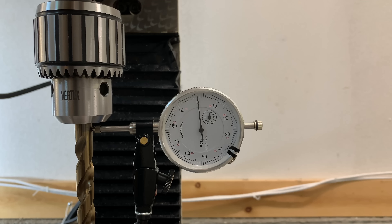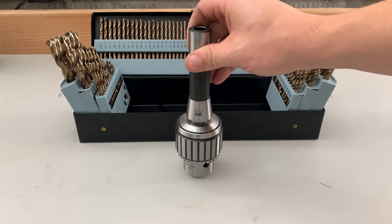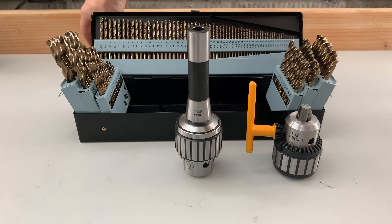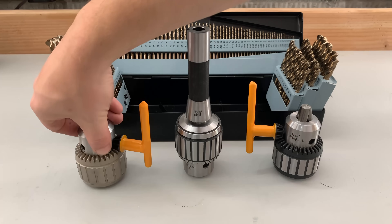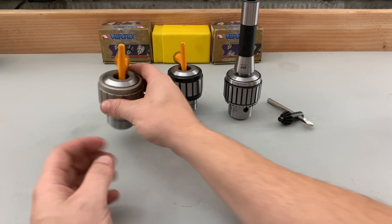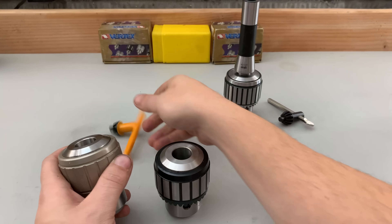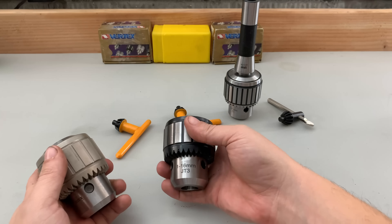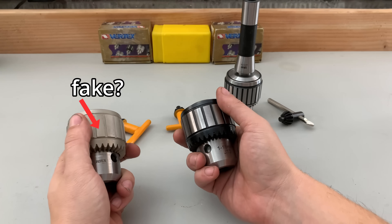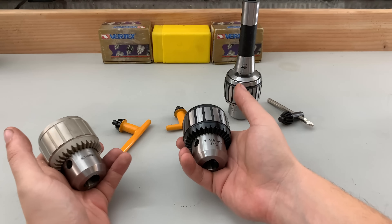All three chucks significantly exceeded my expectations for accuracy. I could not ask for more out of low to mid-range chucks — these are value chucks. The mystery chuck is clearly machined better than the advertised made-in-Taiwan and made-in-China chucks, which makes me wonder if the Vertex was not actually made in Taiwan — maybe it was made in China and mislabeled or misbranded. I don't know.